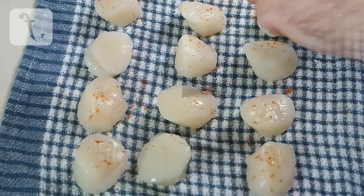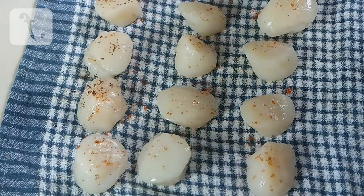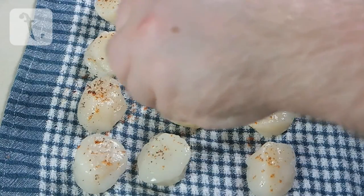Sprinkle the scallops with some of the cayenne, sumac and salt. However much or little is up to you.